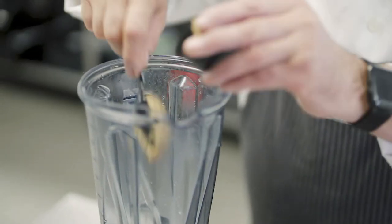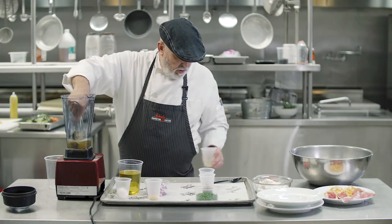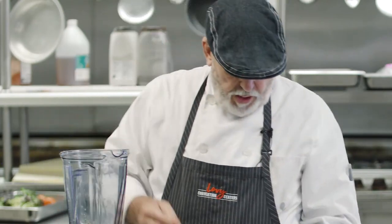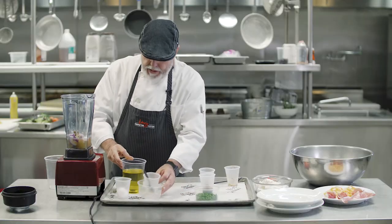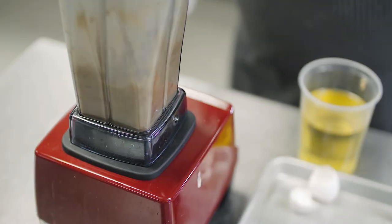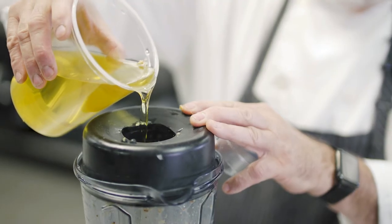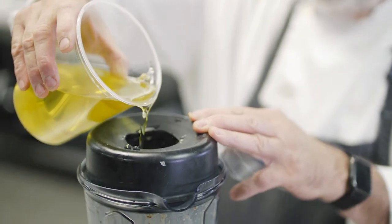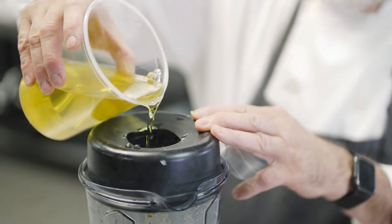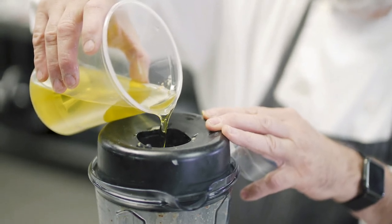a half a small red onion, about three or four cloves of chopped garlic, and we're gonna blend this up a little bit. Then we're gonna slowly drizzle the salad oil in here — three cups — until we get a nice creamy emulsion.